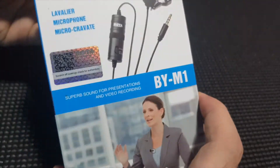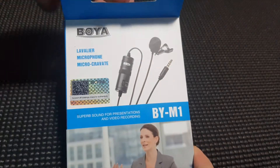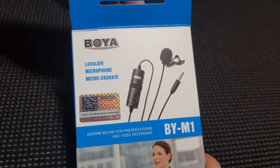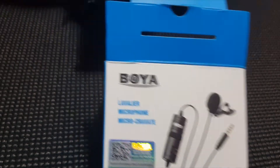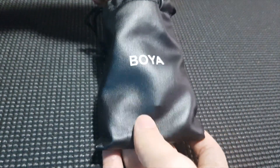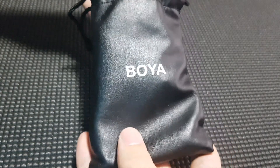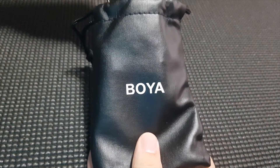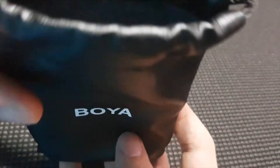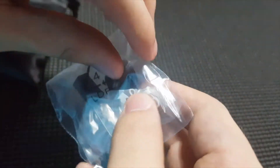I got this pair of microphones from Lazada, but you could actually get this microphone on Amazon as well for a little under 20 US dollars. This is what I would suggest for beginner vloggers such as myself. You can actually use this on both a DSLR camera as well as a smartphone. So it comes with this package, which also has a few accessories as you can see.